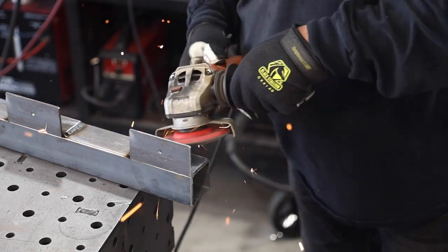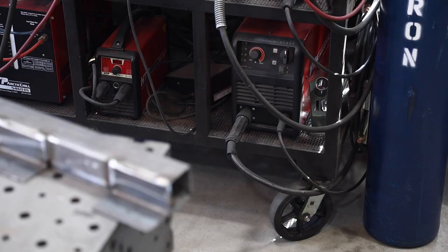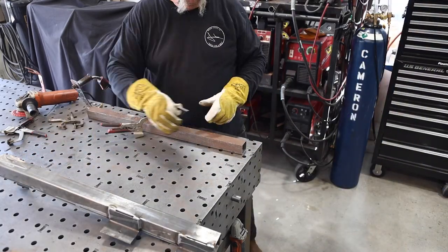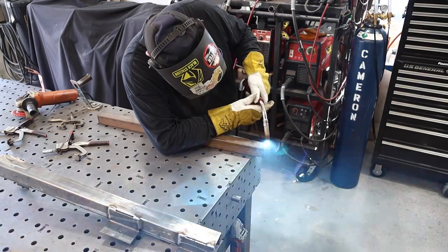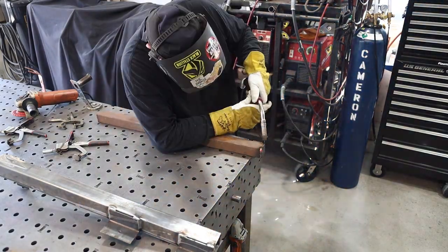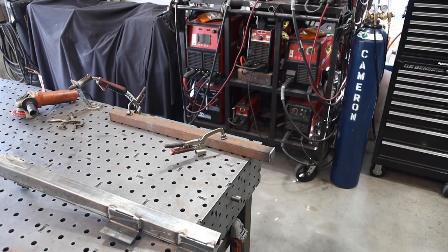With that done, I'm working on the old rusty piece of one-and-three-quarter-inch square tube — the inner sliding tube. I'm putting an end cap on one end. I do that on pretty much everything I make; I just don't like leaving open tubes — it looks like an unfinished product.